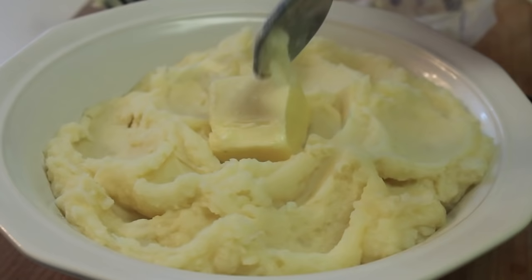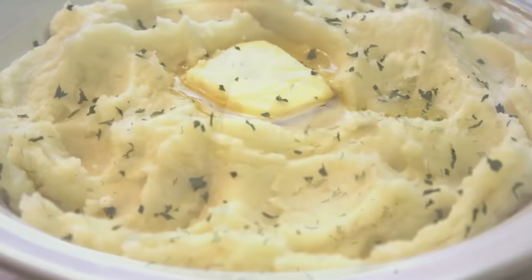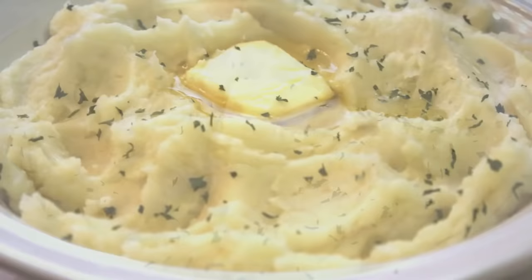To top it off, I'm just going to add some more butter. Even though we added butter earlier, you know you've got to have lots of butter on mashed potatoes, especially during the holidays. And then I'm going to sprinkle on some parsley flakes or chives, and I am ready to dig in. Thank you so much for watching — I truly appreciate it. Come to IHeartRecipes.com to print out the recipe card, and visit me every Sunday and Wednesday for new video uploads.